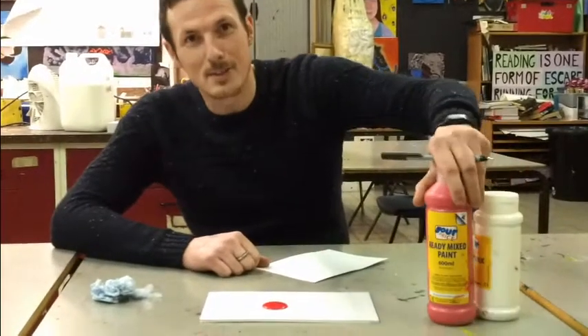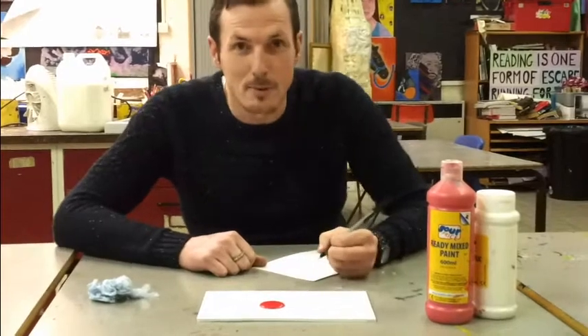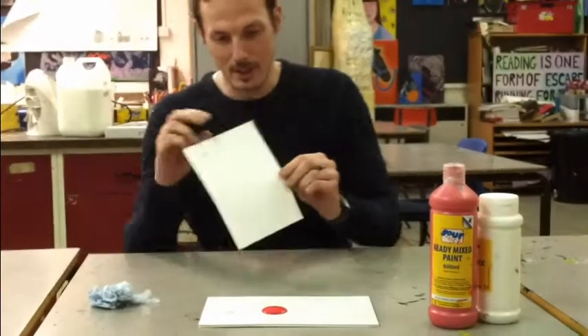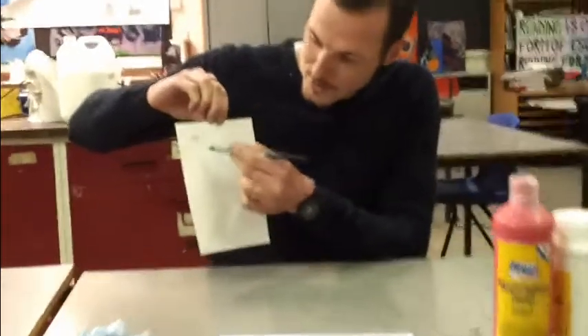We're here today to demonstrate how to mix tints. This is applicable for year seven students who are going to be doing this in their projects. You may find yourself given one of these sheets by your teacher. It gives you the opportunity to write your name and underneath allows you to put in the colours we're going to be mixing here today.